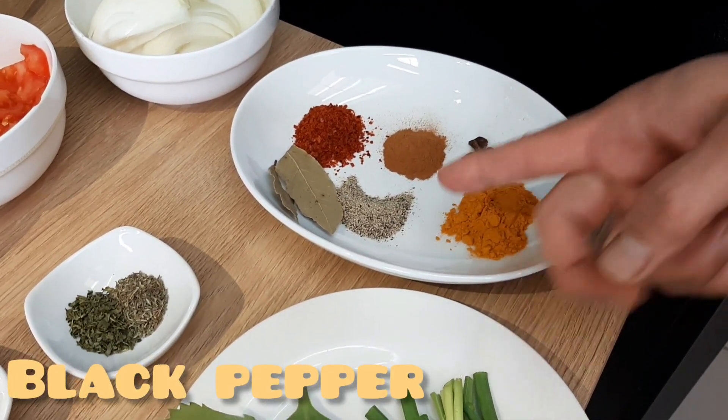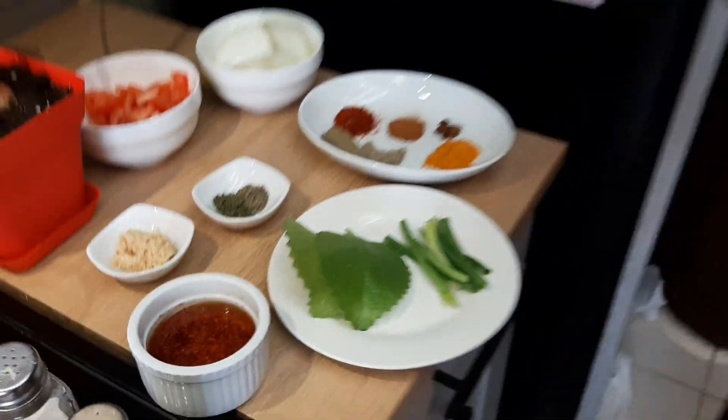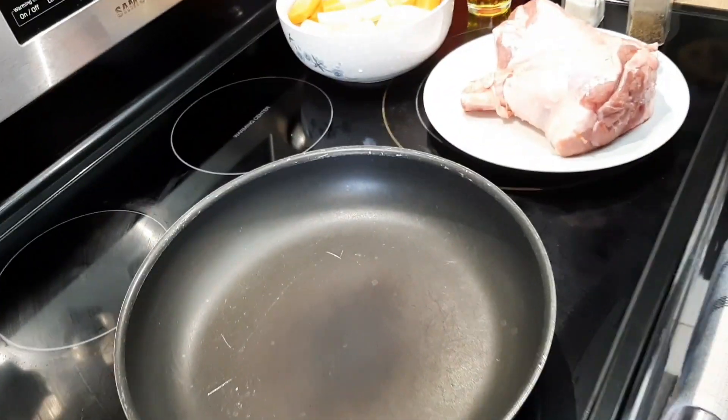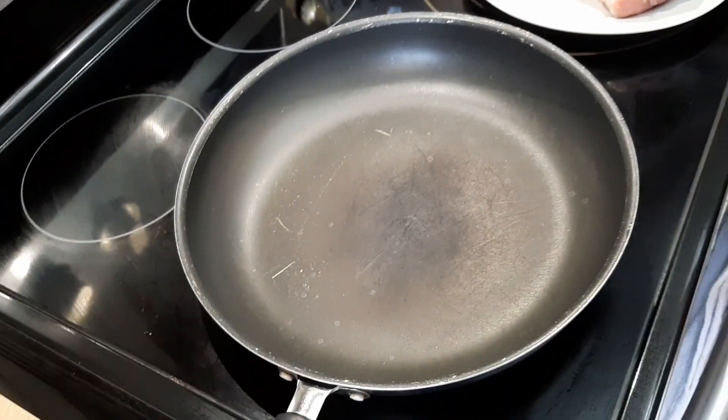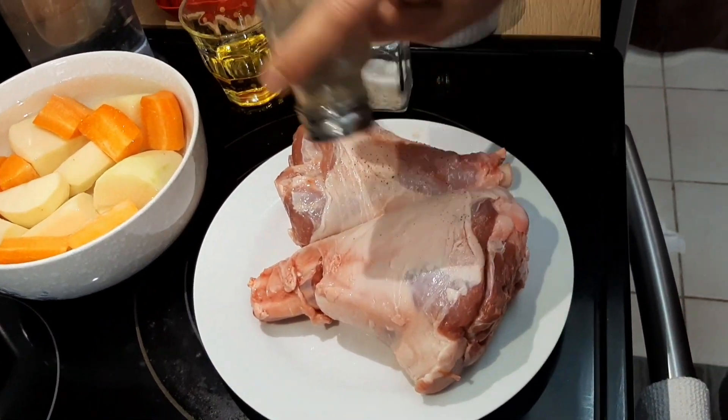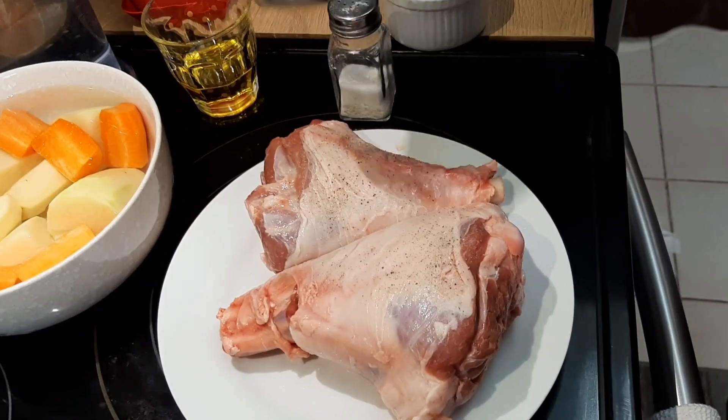We also have chili powder — one tablespoon — one tablespoon of cinnamon, star anise, one tablespoon of turmeric powder, and pepper. First thing to do: let's turn on the stove, get a frying pan, let it heat up, and put some black pepper on these beautiful lamb shanks.